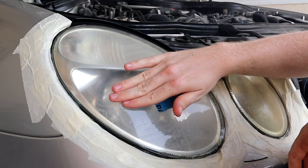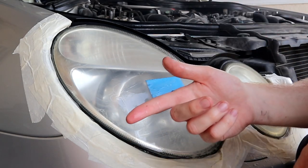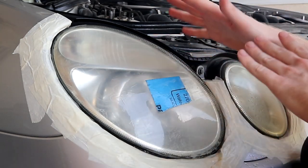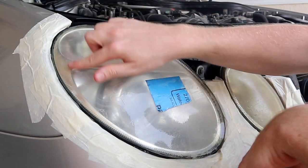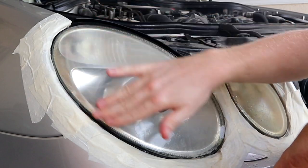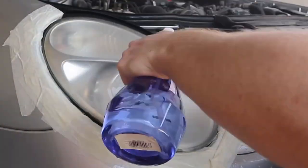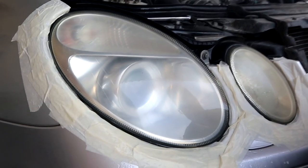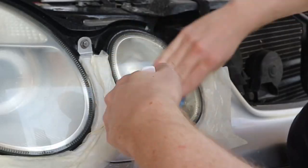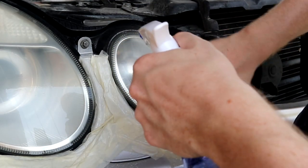First I'm doing the circular motion and then I'm doing linear motions, so when I apply the next level of sandpaper they kind of cancel each other out. Later when I'm polishing, polish is pretty much like sandpaper in liquid form — it's gonna remove all the finer scratches. Unfortunately we have four headlights here, so double the amount of work.